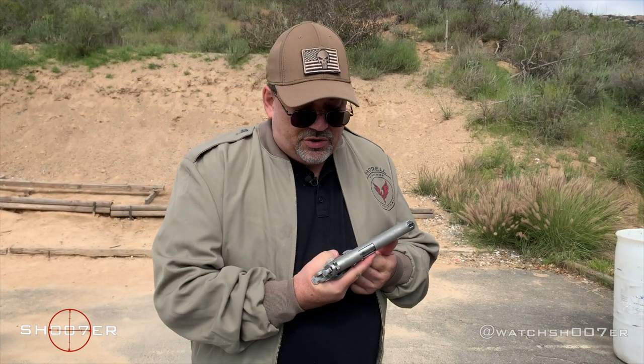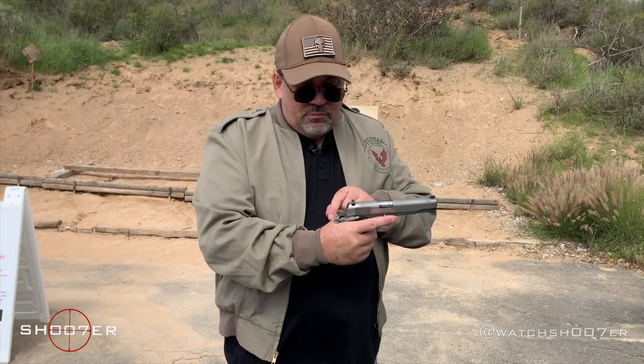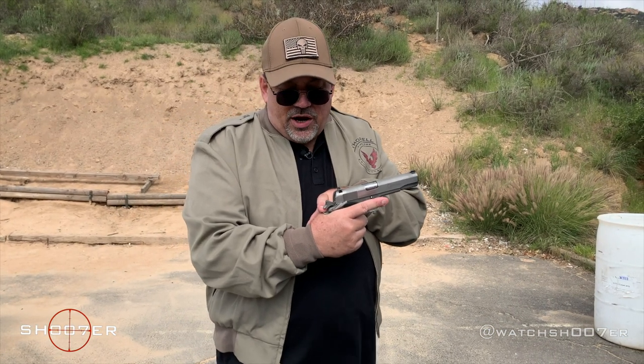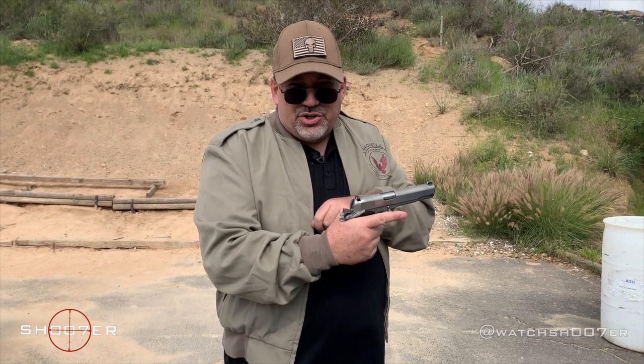Condition three would be that when you drew the pistol, it wouldn't have a round in the chamber, and you would have to actually rack the slide before you went to work with it. So: condition one, hammer's locked and cocked all the way to the rear — flick the safety off, you're ready to fire. Condition two is carried in half-cock, which I wouldn't recommend.